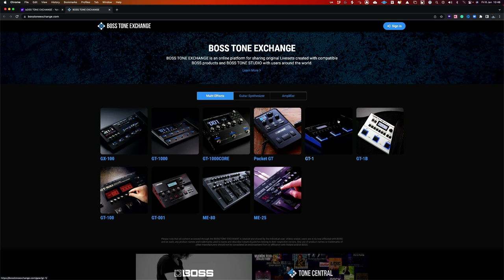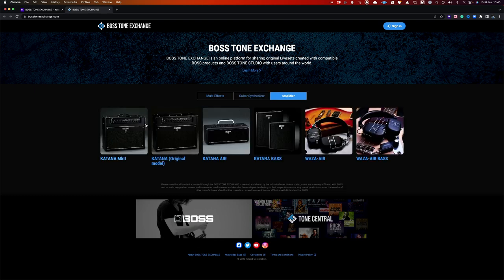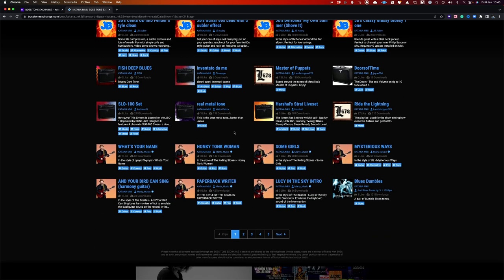Hi, I'm Paul from The Studio Rats. Boss have asked me to create a bunch of new presets for the Boss Katana Mk2 and they're going to be available for free to download on the Boss Tone Exchange. If you don't know what the Boss Tone Exchange is, it's a way of you being able to download a variety of different presets for your particular piece of Boss equipment — anything from the Boss GT1 to the Boss Guitar Synthesizer range to the Boss Katana amplifiers.